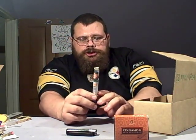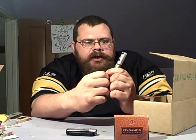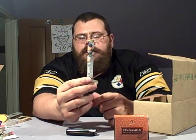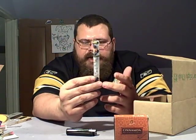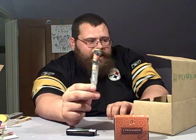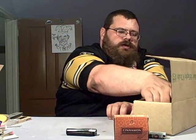Next we got some Juicy Jays — Blackberry Jones. I guess because they're joint papers they call theirs 'jones,' but it comes with Dank Tips, which if you don't know are wooden tips. So that's cool as fuck that they include papers that come with wooden tips.